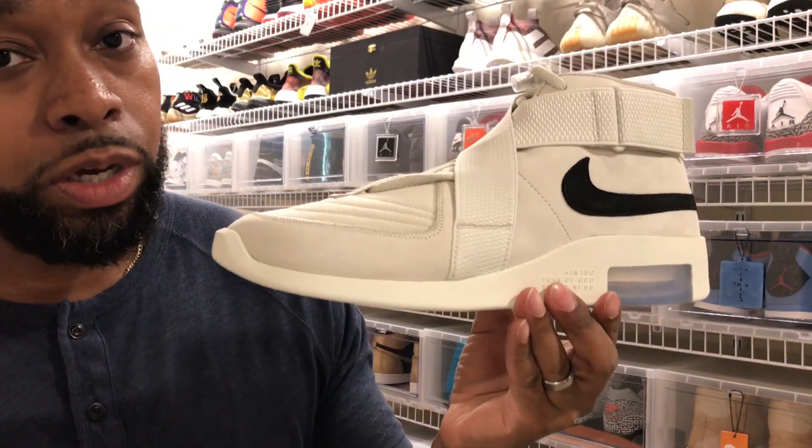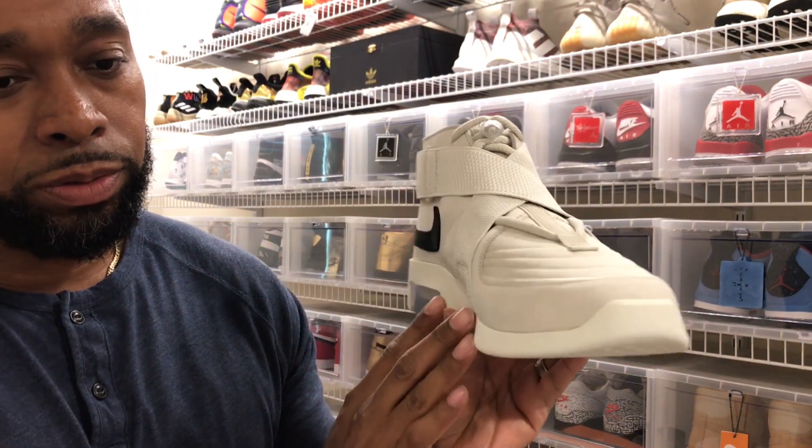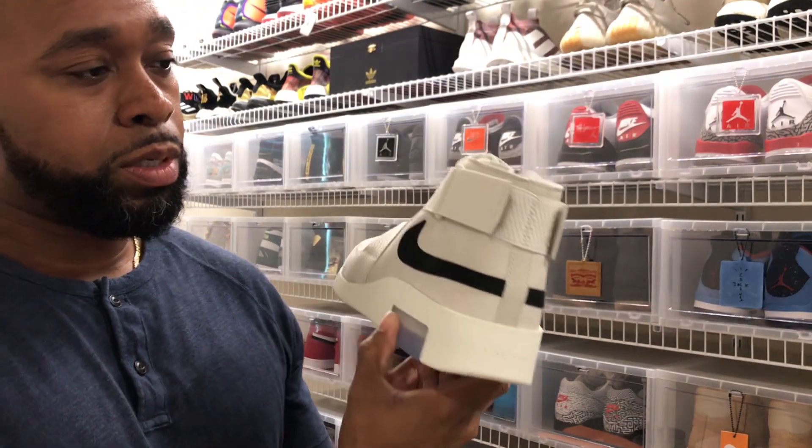Just to give you a quick turnaround look at the shoe — the Air Fear of God Raid Light Bone retails at $190.